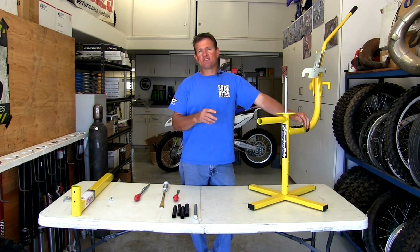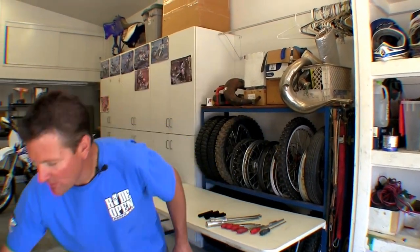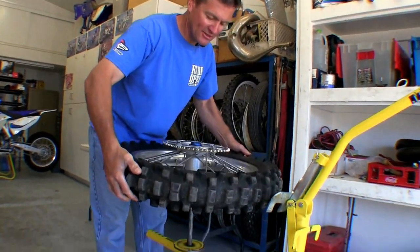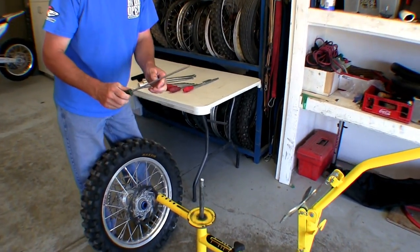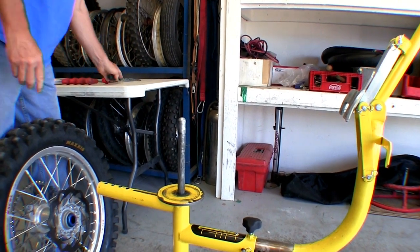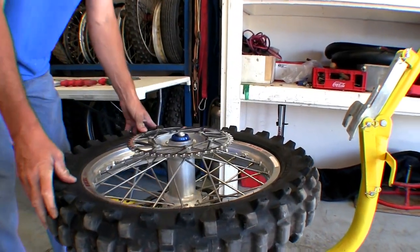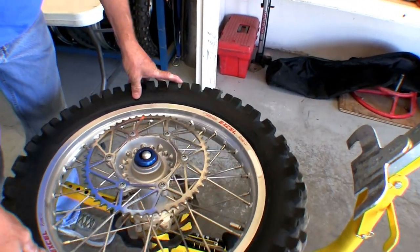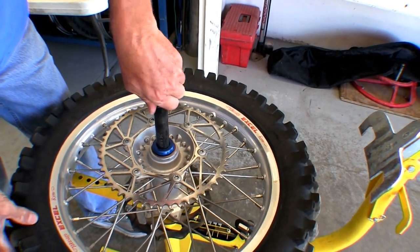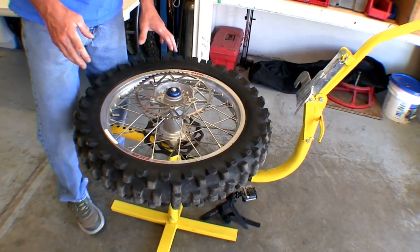Now we're going to transition and show you how to change a mousse on the Damn Good Tire Changer. We've got a rear wheel and I'm going to demonstrate pulling a mousse off an 18-inch rear wheel. First, slide the axle adapter on — I use a number two Phillips screwdriver to snug it up, just enough so it doesn't move. The axle on this Husqvarna is too large for the default adapter, so I grab the 25mm spacer and slide it on — nice and snug right where we want it.